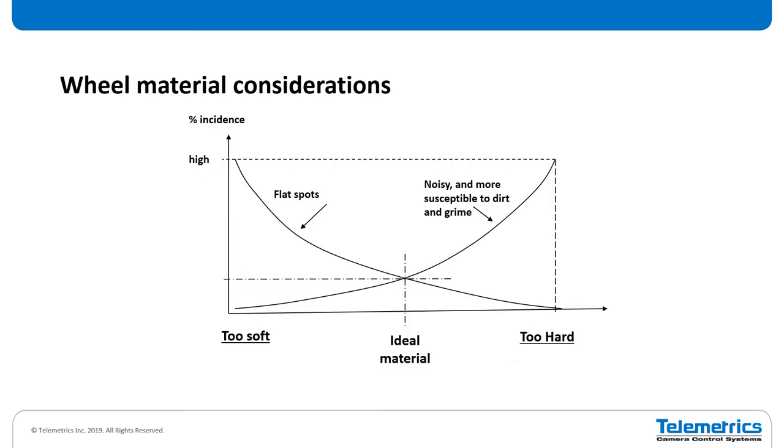There's a concept called bump amplification. When you have any bit of dirt or grunge on the wheel itself, that's going to make your dolly wobble just the slightest bit. But because of the height of the pedestal, you're going to get an amplification of that wobble — an arc displacement. Even just the slightest bit of gunk thinner than a piece of paper is going to make a noticeable image shift. The wheel material is also a consideration. If you have too soft a wheel, you're going to get flat spots — either permanently ground in or a temporary indentation from sitting in one spot too long. On the flip side, if you have too hard a material, it's more susceptible to dirt and grime and it's also noisy.